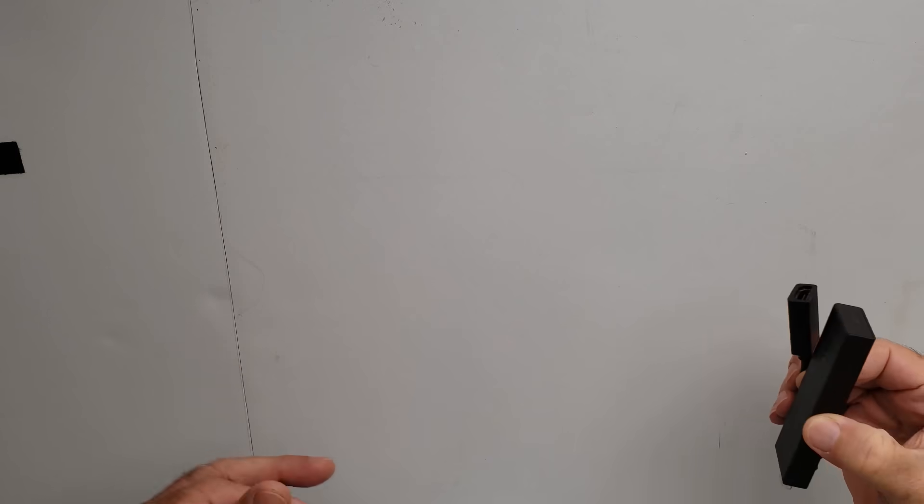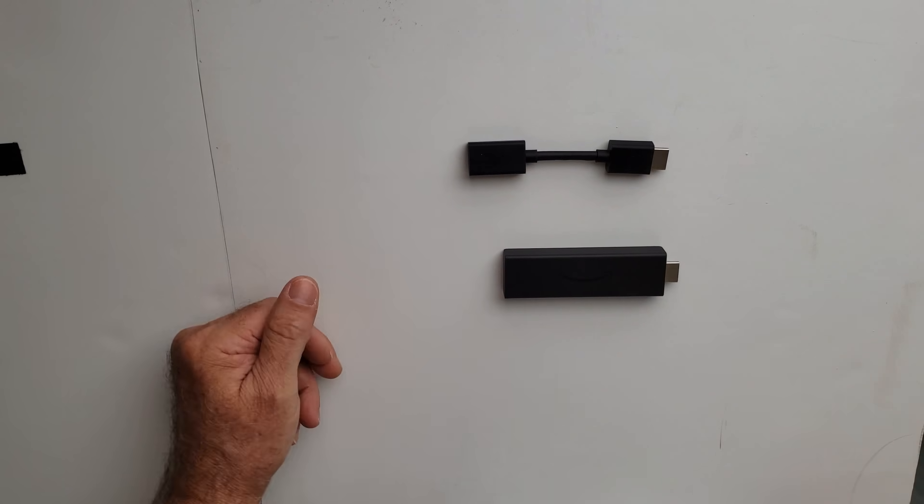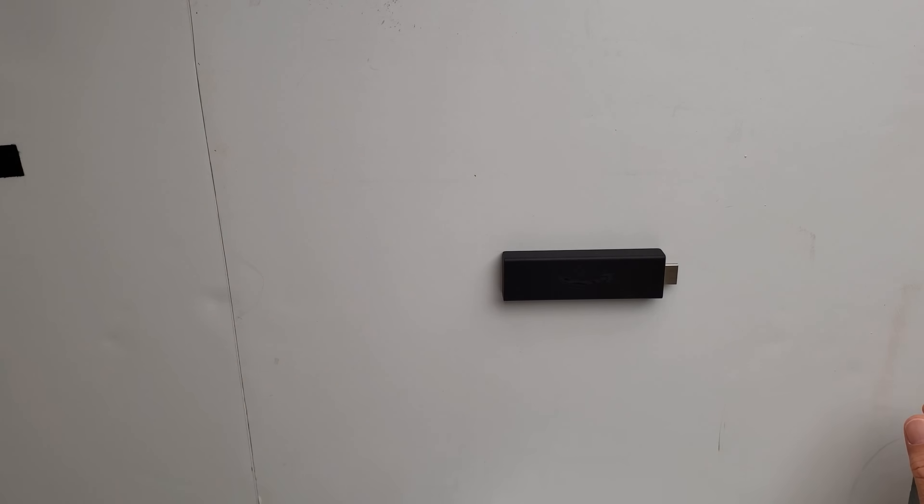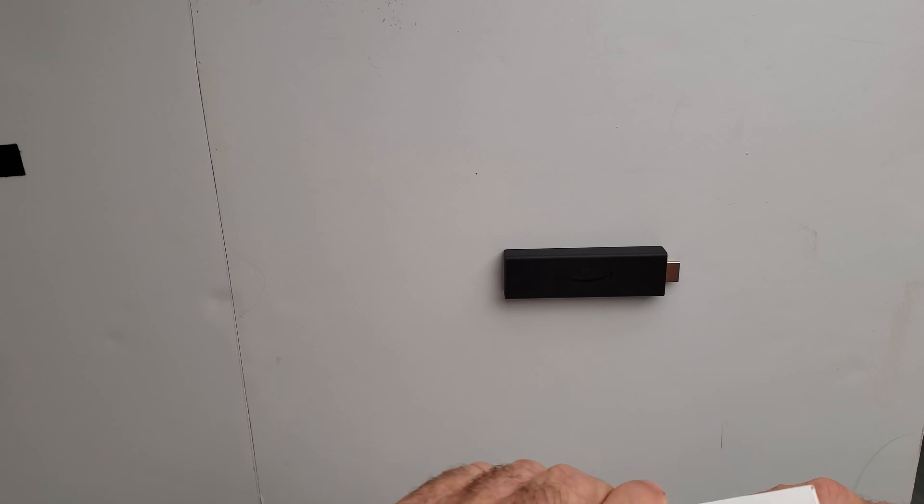Let's go ahead and unbox this stuff. It's going to be a short video, so hang with me and watch all the way through so you catch everything. What you have is your Fire Stick and your extender if you want it.